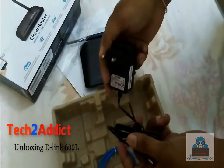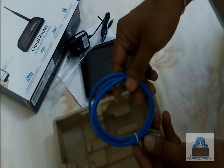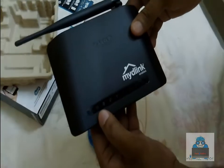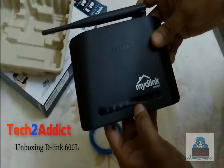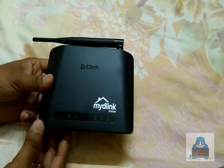Along with the router, we have the power adapter. Looking at the LED indicators on the router, there are lights for general network connection, synchronization, and WiFi signal. This is a single antenna router.